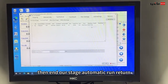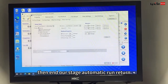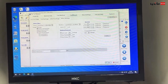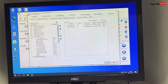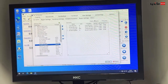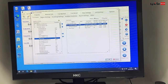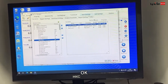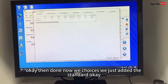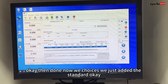And then end. Output stage: automatic run, return. This one, I have to choose rubber extensometer. And then result: tester stress, the break's range, next force. Okay, land down. Now we chose this — we just edited the standard.